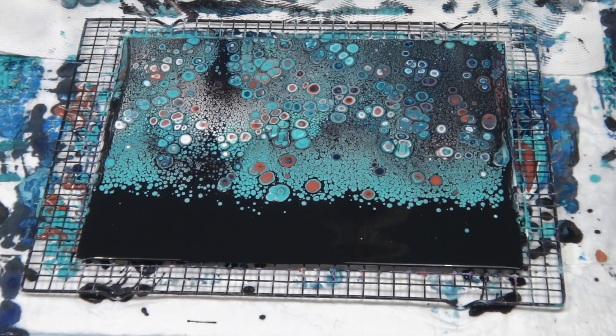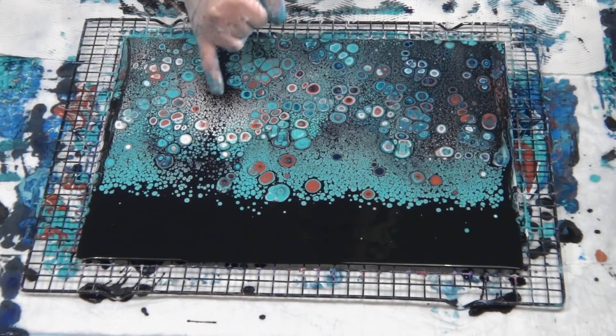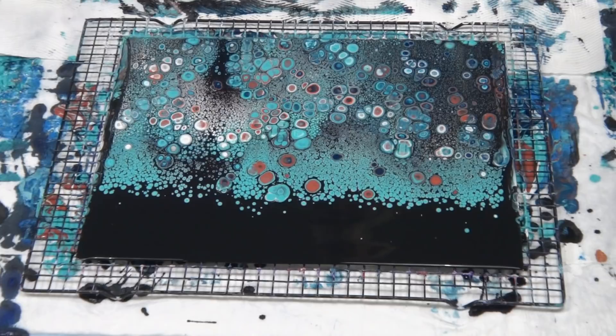We've got navy, aqua, navy — lots of different colors happening there, and I haven't torched it at all. I don't think I will torch it actually. I like the difference of having the big cells against these little tiny ones. If I torch now, the cells would all come up and I'd just have massive big cells, and that's not what I want. I'm going to have to keep experimenting. These little tiny ones in the black background — they're white with tiny little blobs of copper inside them. I'll take you in for a close-up later.